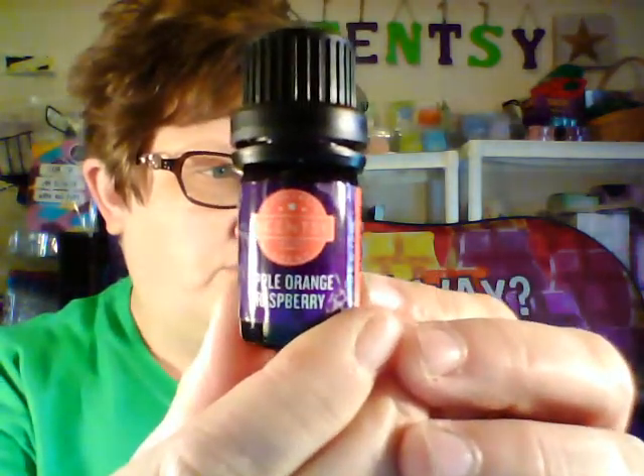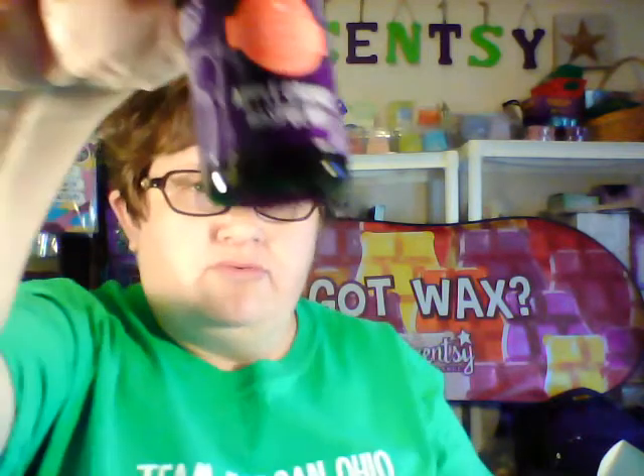Apple, orange, raspberry — oh, I like that, it's very fruity! The description is green apple, juicy orange, and the ripest raspberries. I don't know how they do it, but it's a nice scent. So that is apple orange raspberry.